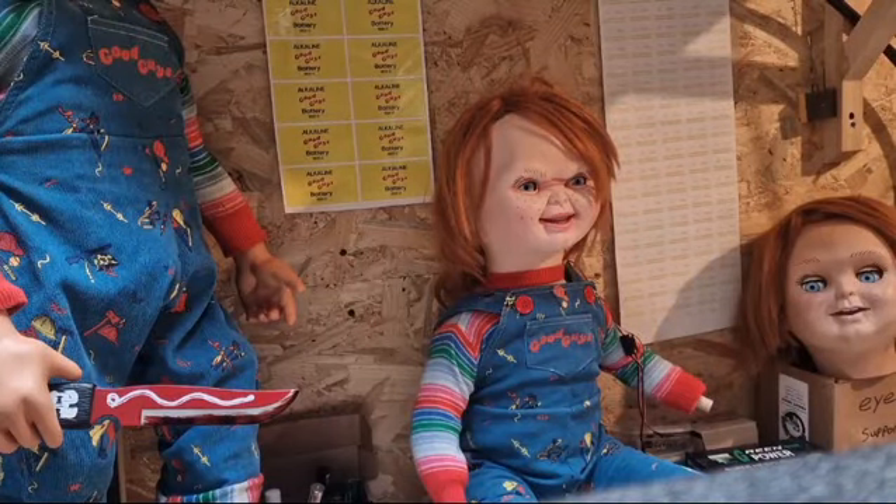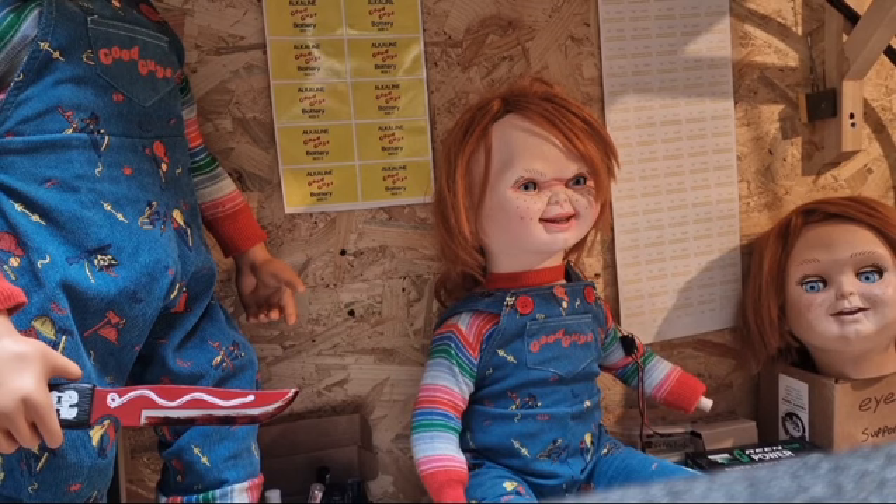Hi guys, welcome to my channel Infamous Chucky. I just wanted to make a video showing you the Angry Chucky kit, what you can do with it, how you change the eyes, and how everything is replaceable.